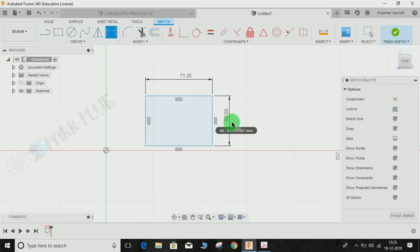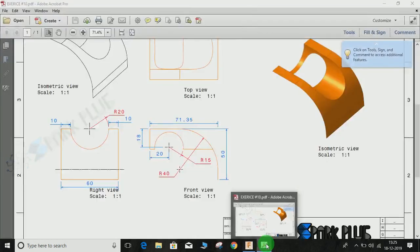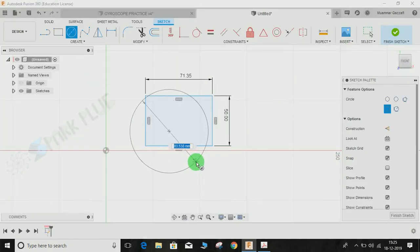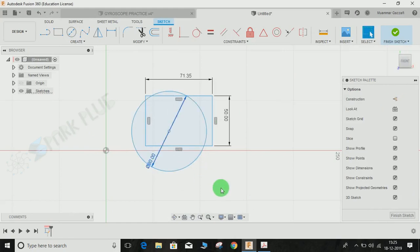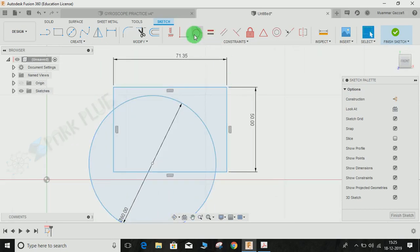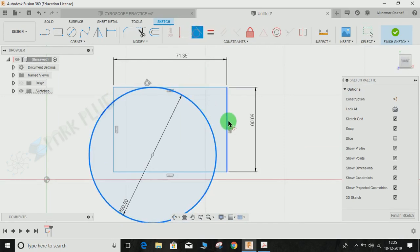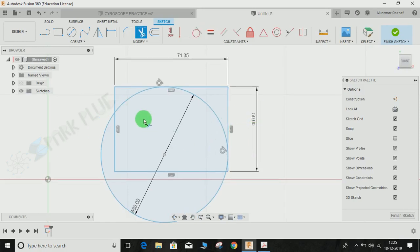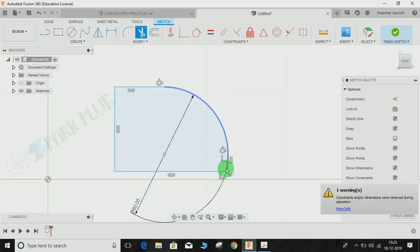Next I am going to draw a circle arc of radius 40mm. Press C for circle and draw a circle of diameter 50mm, or radius 40mm. Once done, I am going to apply a tangent relation between this line and this line. For that, go to Constraint and click Tangency, select this circle and this line, then again click on this circle and this line.